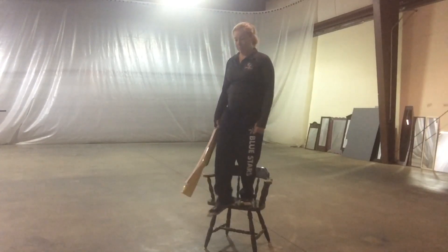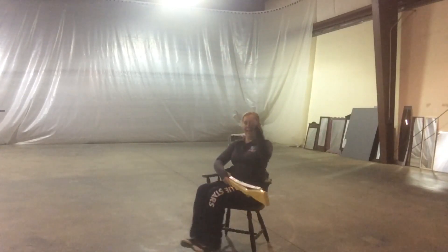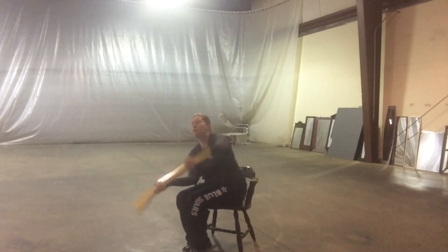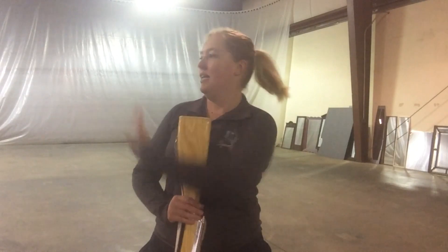Another important thing is that your tosses have to be really consistently straight up and straight back down. Otherwise you're gonna be rainbowing it, and you're gonna be trying to sit while your rifle or flag goes off to the side. There's no way to recover from that when you're also trying to sit down without looking goofy.